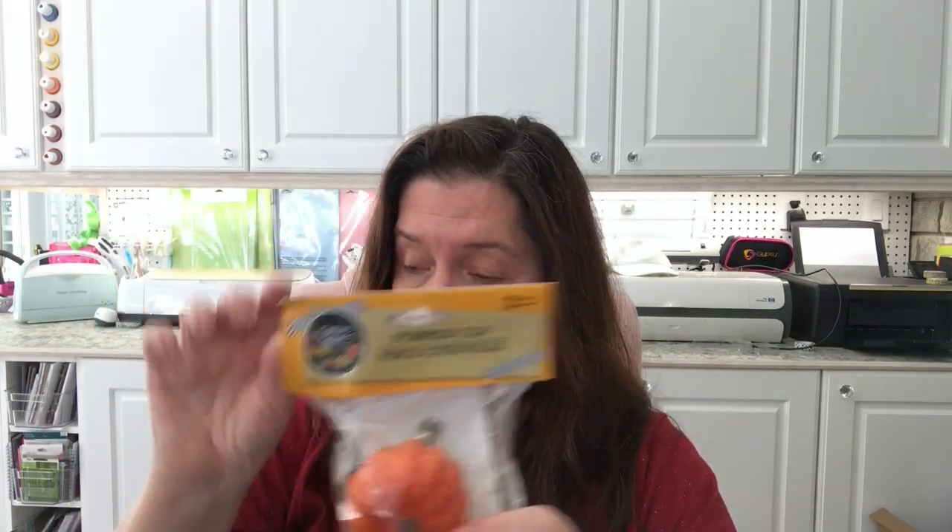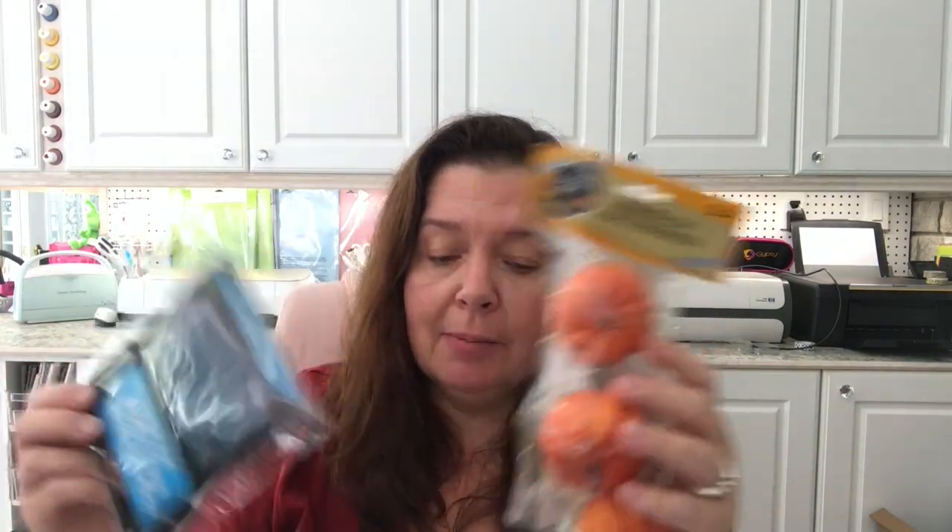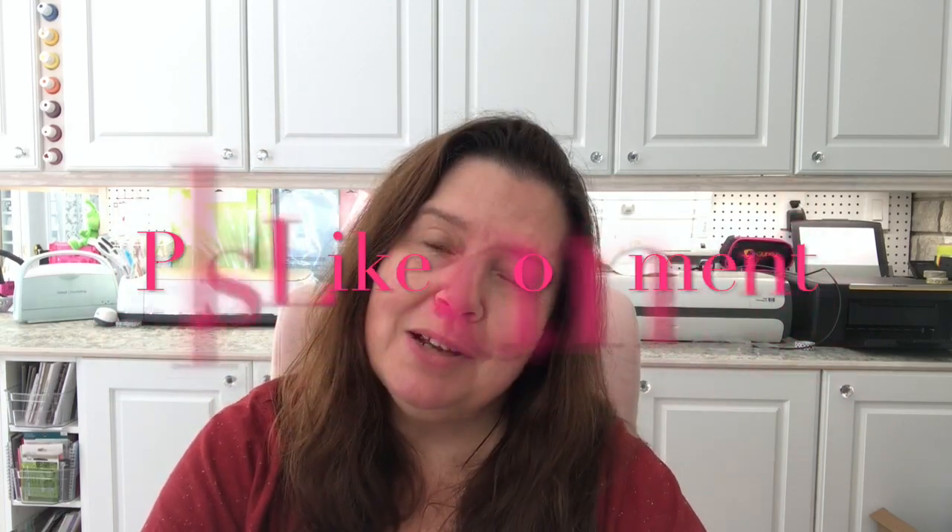And that's it for this Dollar Tree haul — it's a small one because I went in particularly looking for pumpkins and came across the other stuff, so I bought it while I could. Short haul but I'm pretty pleased with what I got. I hope you liked it — please subscribe if you're not already, give this a thumbs up, comment, and share the video. Stay crafty and I'll see you in the next video!